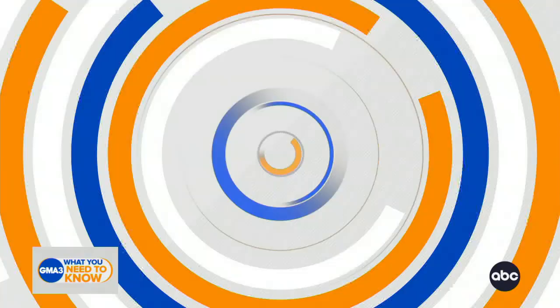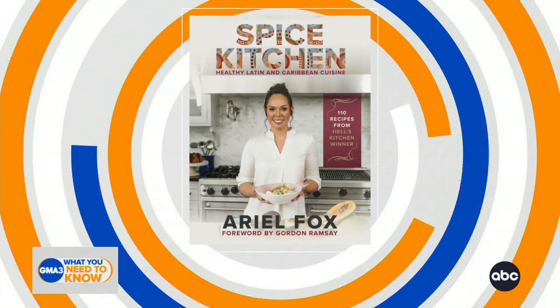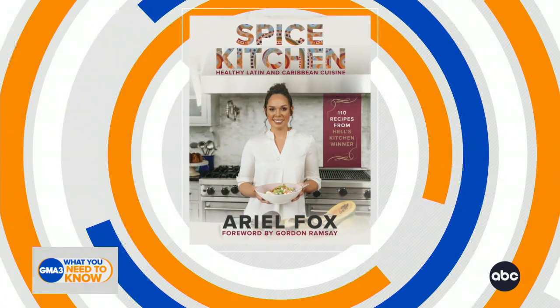We're so excited. We have a first-timer in the studio with us today, and she knows everything is riding on this segment. We are going to celebrate Hispanic Heritage. We have a great, delicious meal for you here that we're going to prepare. If you're looking for great recipe ideas, Kitchen Spice is where you need to go — Healthy Latin and Caribbean cuisine. You can't celebrate the culture without celebrating some of the great food.